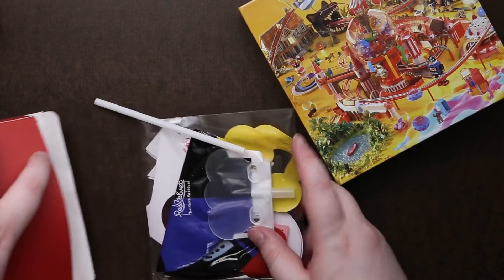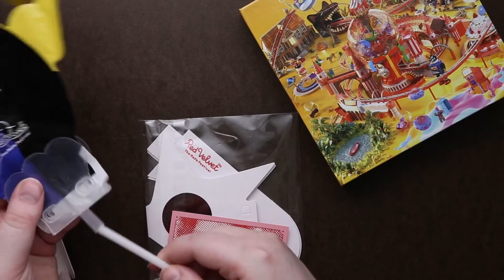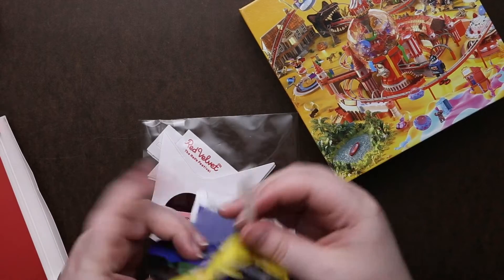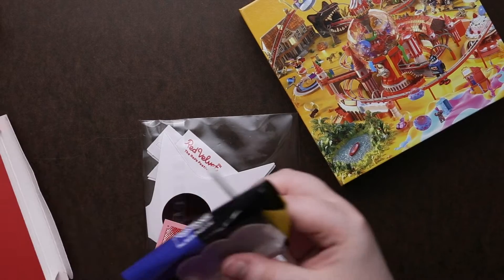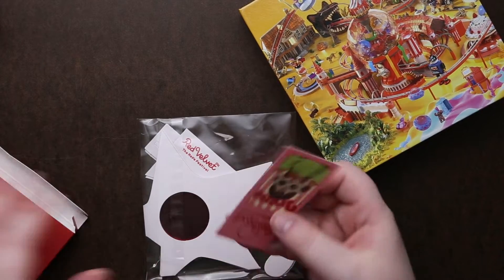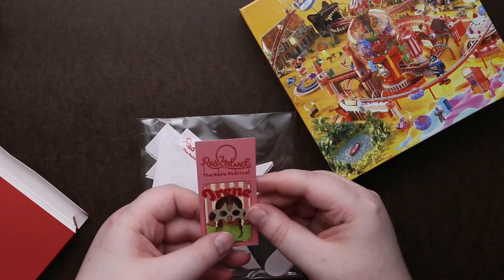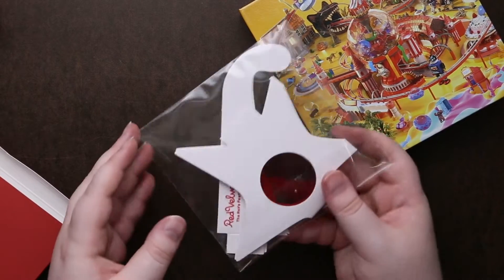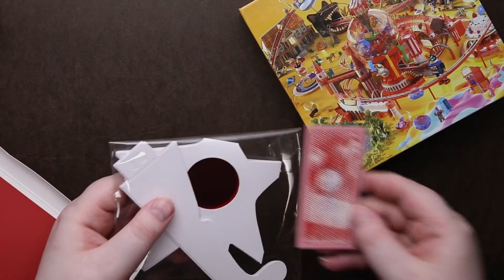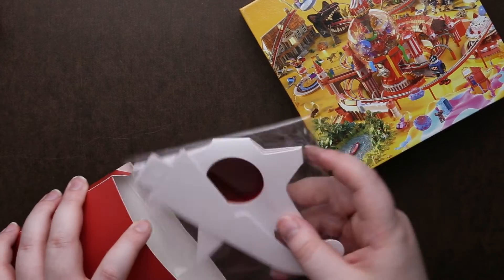I wonder where the standee is — this one didn't have one. In here it looks like we have a balloon, so you put this in here and blow it up. It says 'Day Two' — seems almost like a little festival ticket. And glasses are probably to read the lyrics pages. It says 'Day Two' on the back, but it's so contrasty it was pretty easy to see.